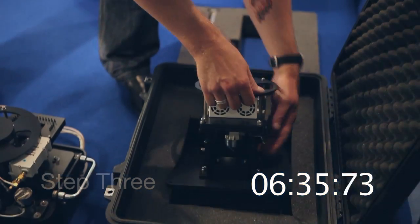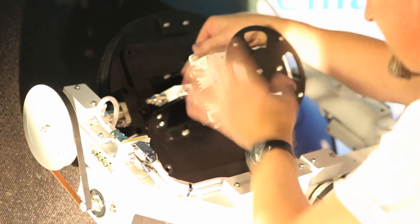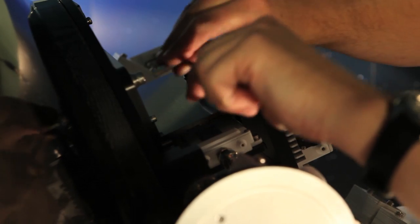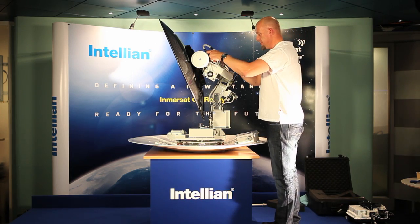Step number 3 is the installation of the Imarsat GX RF assembly. Simply remove the Imarsat GX RF assembly and mount the kit into position at the rear of the antenna. Once in position, 4 provided Allen key bolts can be installed and tightened, ready for the connection of the coaxial and control cables.